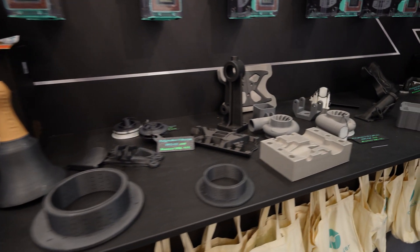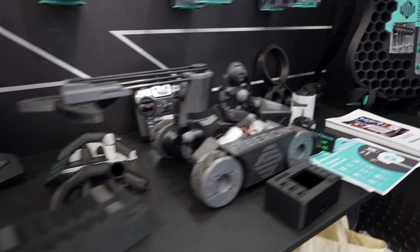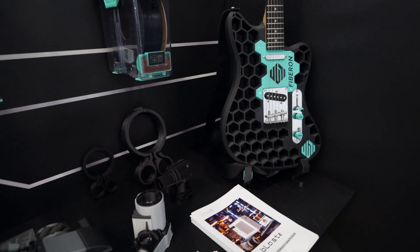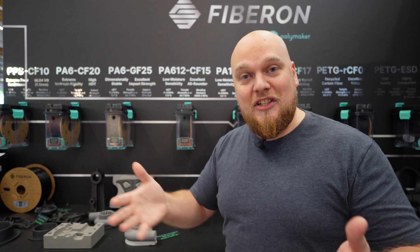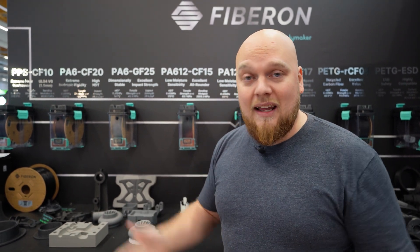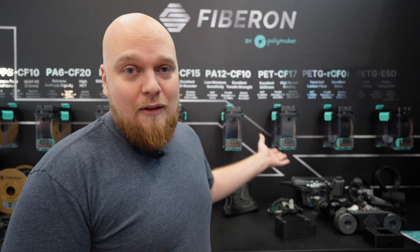What's going to be very important for these types of polymers is that you dry them very thoroughly. As you can see, all these filaments are in the Polymaker dry boxes — something we are going to review on the channel in a few weeks. I can tell you right now that these boxes are perfect for any filament. I've dried my PA nylons for the GD Plus four-chamber redesign and it's going to be a great product. Once you have all the basics checked, the Fibrone lineup is amazing to print.